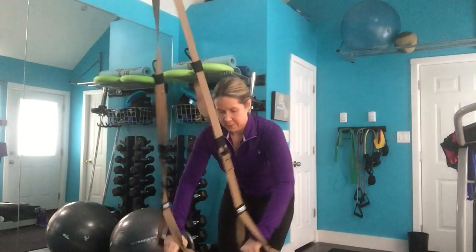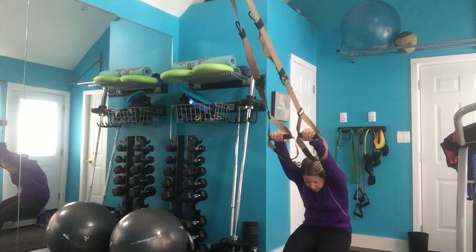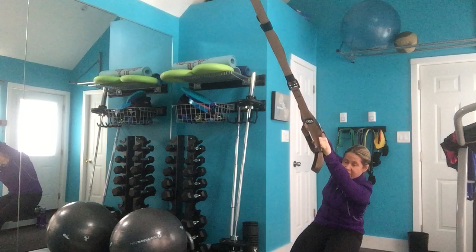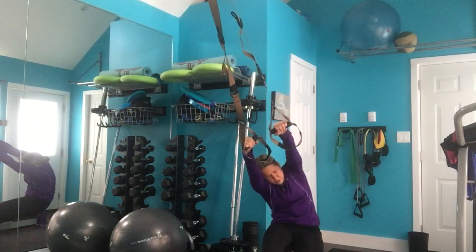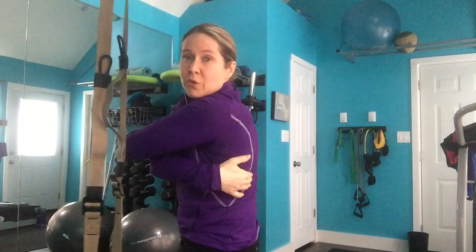Today's TRX stretch is an awesome stretch for your back muscles. Watch me — if you twist your body from side to side while in the stretch, you'll really start to feel it deep in your lat muscles, those muscles that go down the sides of your mid back region.